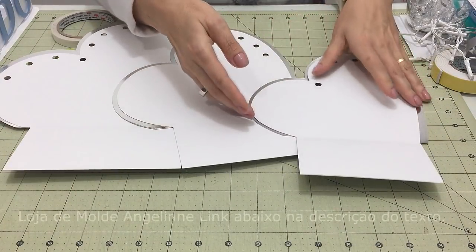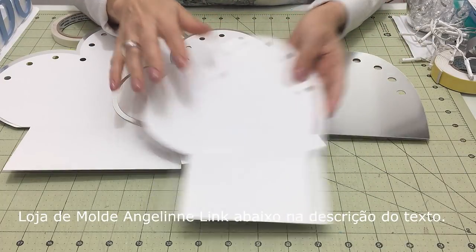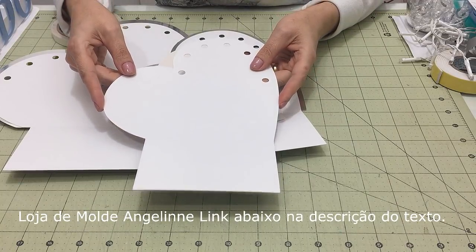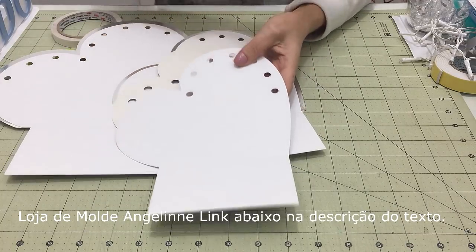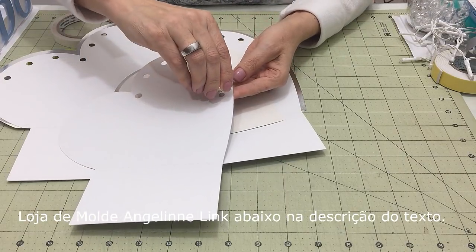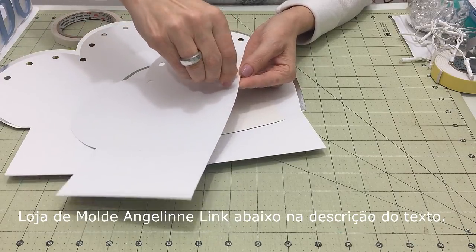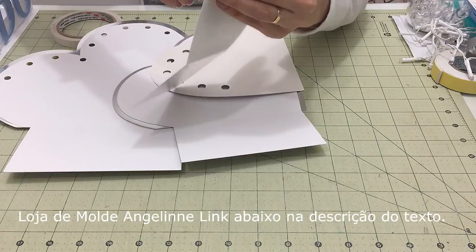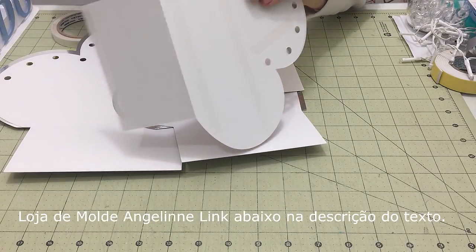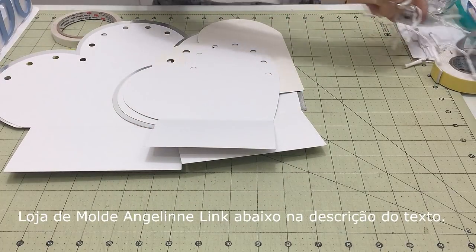Lá no arquivo, o ideal é que ele seja cortado com a Scanncut ou com a Silhouette, porque precisa ter esse furo nesse tamanho pra que a lâmpada do pisca entre bem apertadinho. Ela entra bem justinha e fica ali. Vamos falar sobre esse pisca que nós vamos colocar.